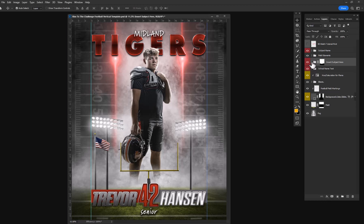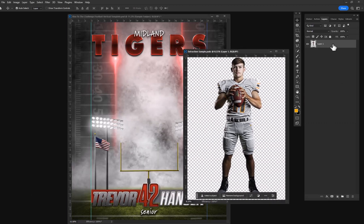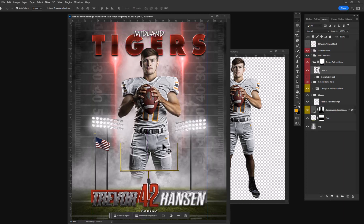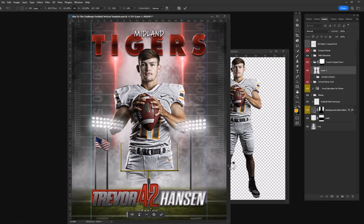To give you a brief overview, I'm going to open up this and shut off my sample subjects. I'm going to have an extracted subject here that I can simply drag and drop into the template and position to where I want them to be. Or I can make them really big and just do a three-quarter shot.